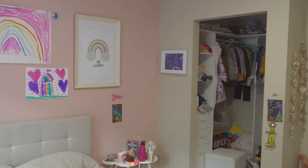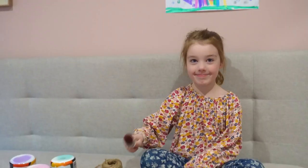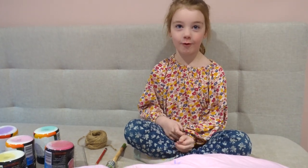My five-year-old daughter is also going to help us with this video. So what are we doing today, Keely? We're painting a rainbow on my wall.